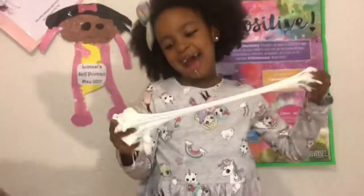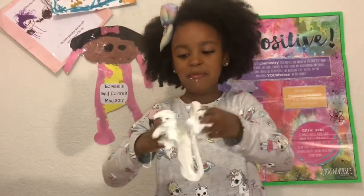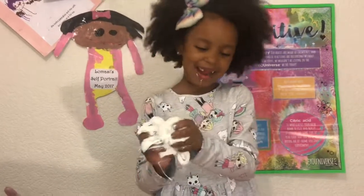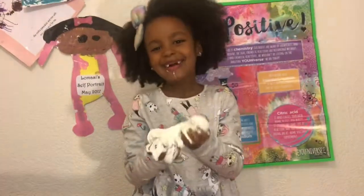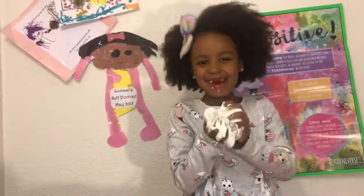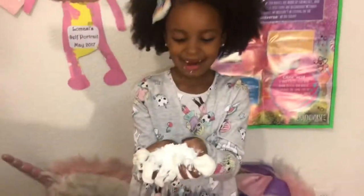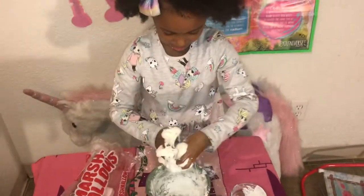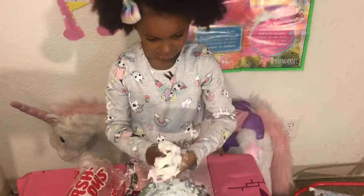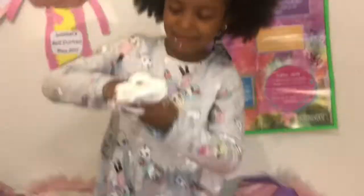My mom had to add oil into my hands because it was too sticky and I couldn't get it off. I never added the cornstarch to my hands, so my mom added cornstarch in my hands. Yeah, that's helping get it off my hands.